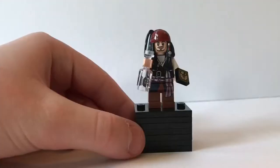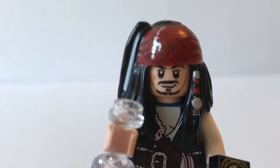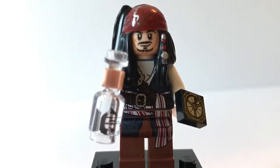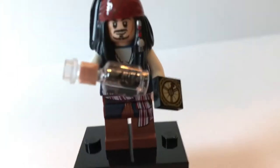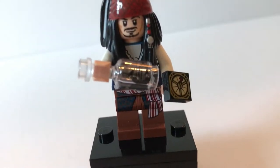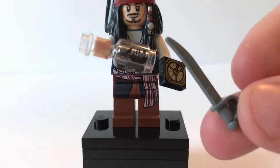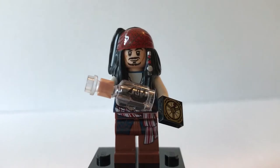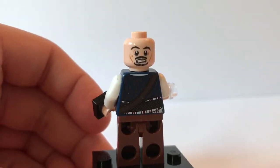The first minifigure is Captain Jack Sparrow. He has some very nice printing right on the hood here and also on the coat tails and torso. It'll look a lot better when the hair is removed. His accessories include this bottle which is the Black Pearl, and his compass which is now molded in black. His other weapon includes the standard cutlass. Here's the front of Captain Jack Sparrow — and turning him around reveals his alternate face, which is kind of scared.